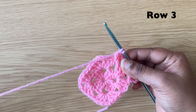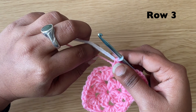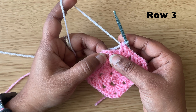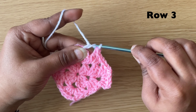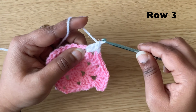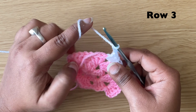At this point, change the colour: grab another colour and pull the yarn through both loops. Hold the remaining yarn. In the chain 2 space, make 3 double crochets, chain 2 and 3 double crochets. Make 3 more double crochets in the same space.